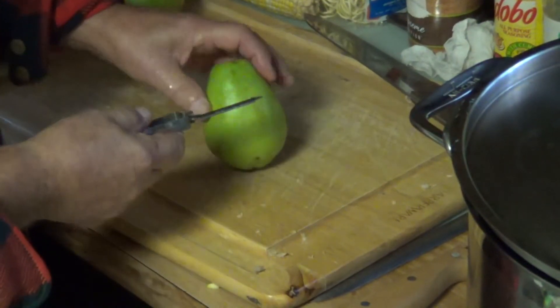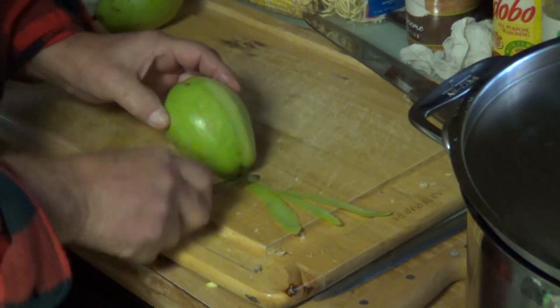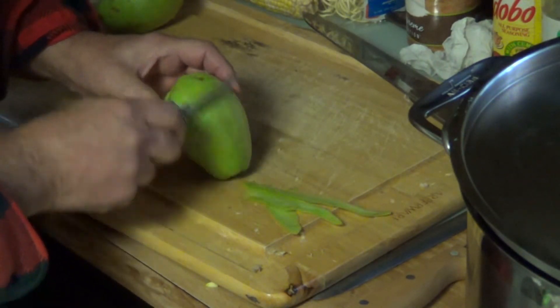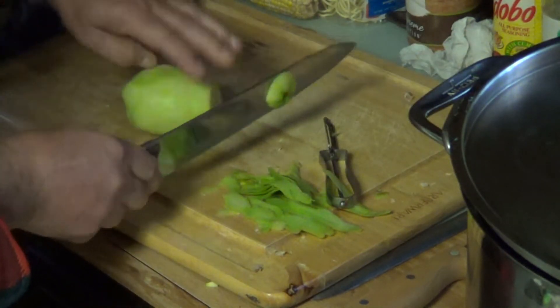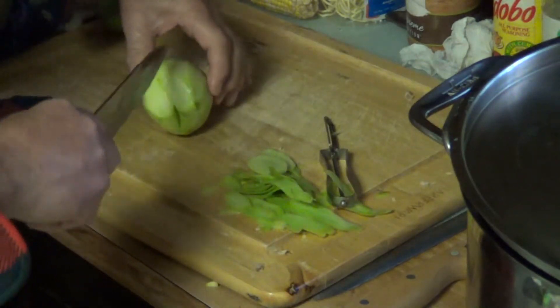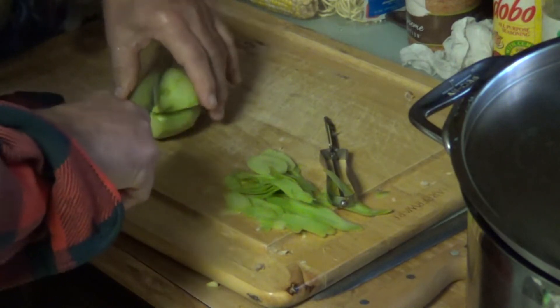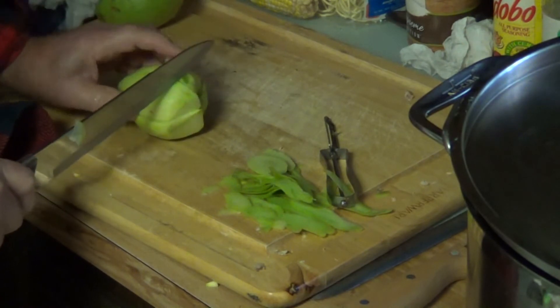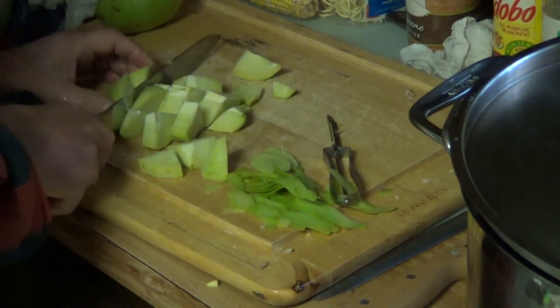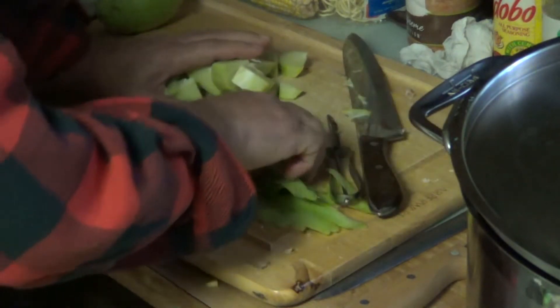The next thing we're going to add is chayotes. Do it the same way — it's a soft veggie. Go ahead and peel it, cut the ends off, and cut them like you do the other things. You don't have to seed these or anything. I'm going to be using two of them today.